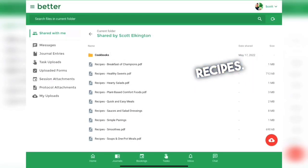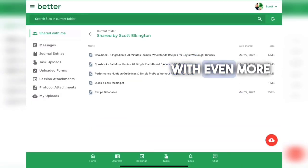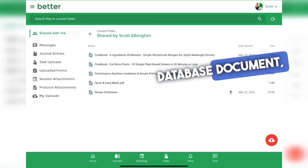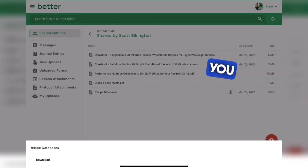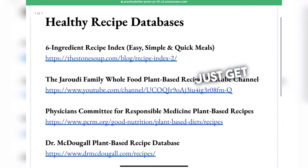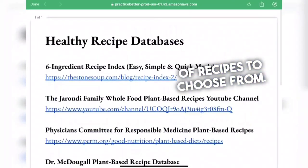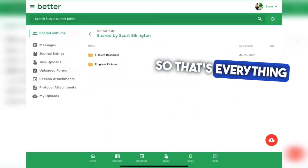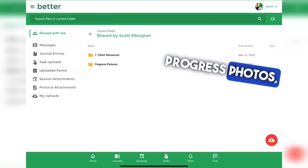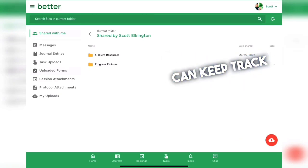We also have the cookbooks with even more ideas, and there's a recipe database document which shows you several different recipe databases where you can get basically an infinite amount of recipes to choose from. That covers everything in the client resources folder, and that is also where you will upload your progress photos — starting photos and monthly photos — so we can keep track of your progress.